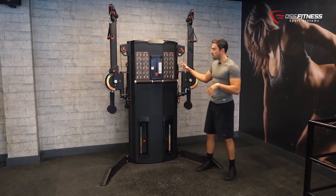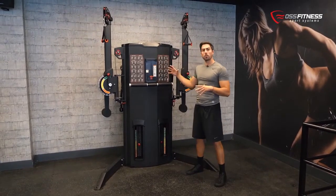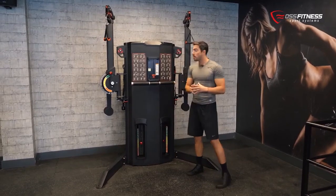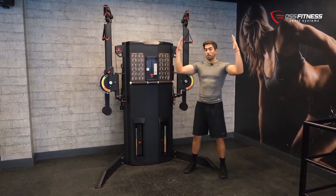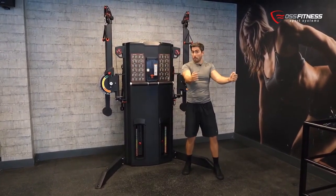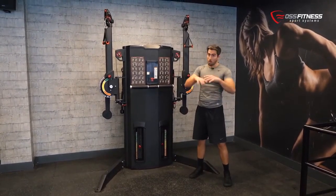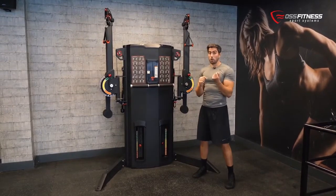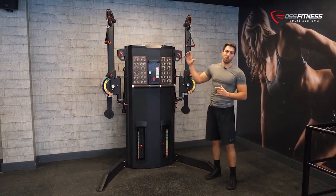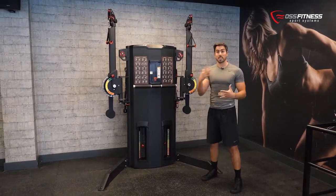Hi everyone, today we're here to show you one of the best pieces of equipment in terms of fitness industry. This is the dual functional cable trainer and this machine allows you to work in a very functional way. It comes with two different arms which can be set up from a very high to a very low position, and you can open them quite wide or set them up in a very narrow position. Whether you are looking to increase your overall strength levels or your specific power output, this machine will help you achieve your goals in your sport or overall fitness level.